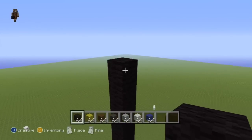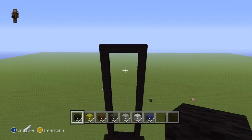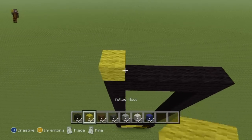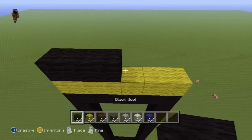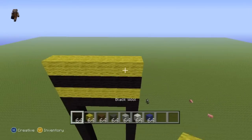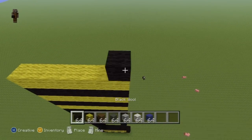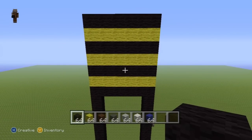Once you've got your two rows of 17, connect them both together top block to top block. Once you have this black platform at the top of your rows of 17, stack a row of yellow directly on top, then a row of black on top of that, then a row of yellow on top of the black, then a black on top of the yellow, then a yellow on top of the black, and finally a row of black on top of the yellow.